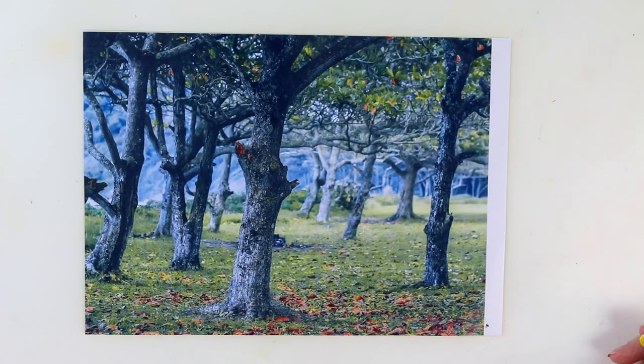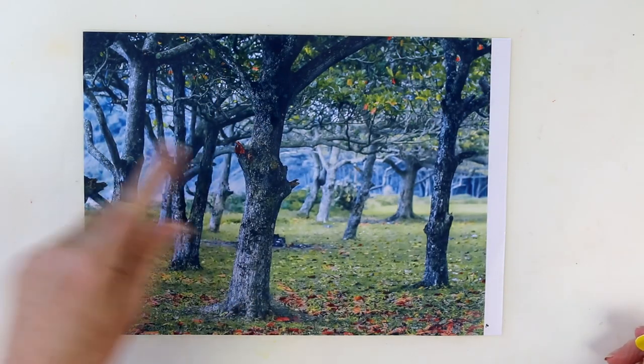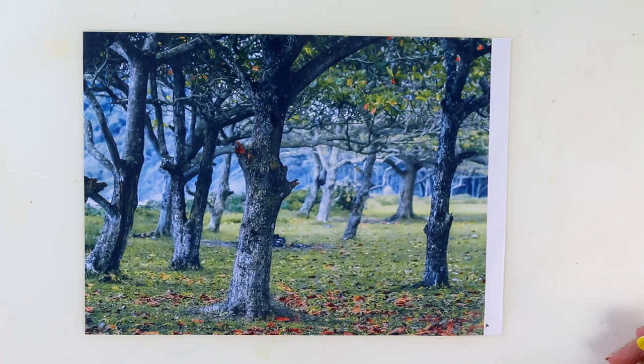Now let's have a look at something else that's really important about cast shadows, and it's all to do with perspective. Let's imagine that we're painting a group of trees in a forest — this is just a photograph, by the way, it's not my painting. I wish it was! Let's have a look at the rules of shadows when you've got a situation like this.